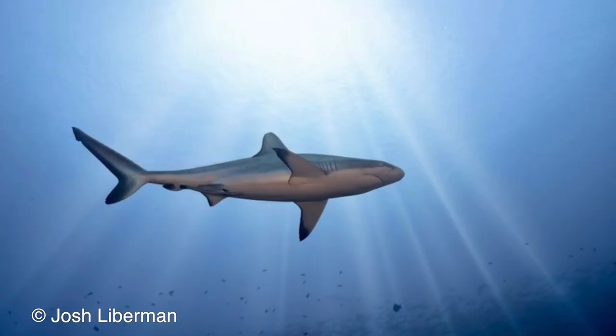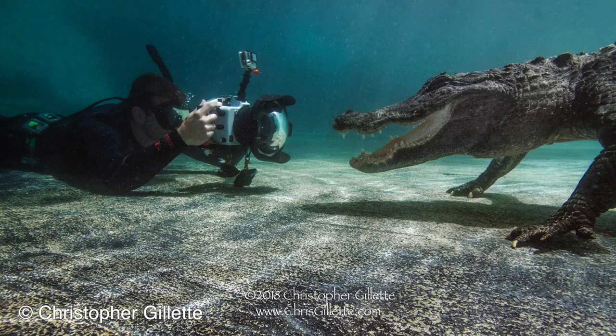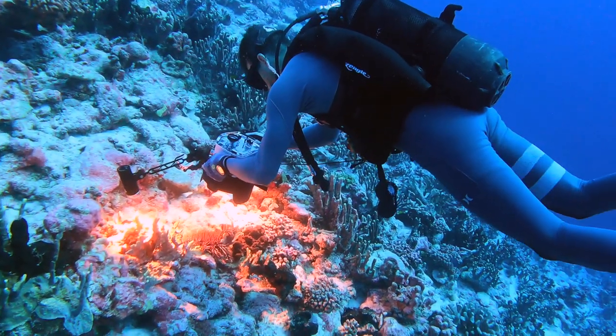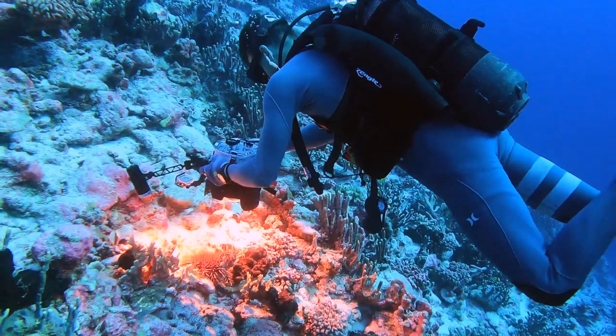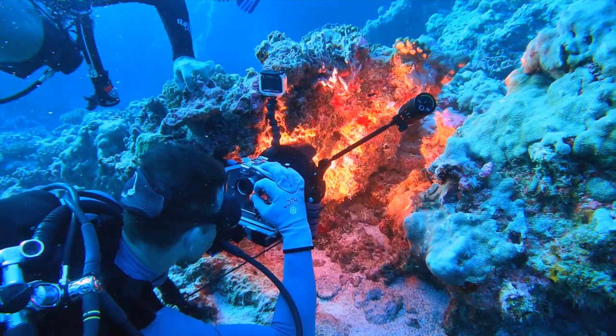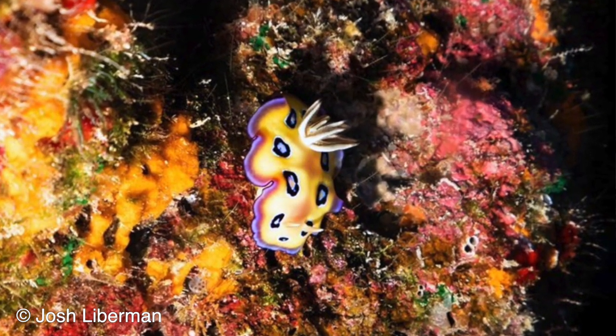There are three things that I always keep in mind with every dive, really every underwater photo, and those three things are: get close, shoot up, and have the eye of your subject in focus. Getting close underwater is important because there are a lot of things floating through the water that are going to make it blurry — that your strobes or your video light is going to pick up on. So if you minimize the amount of those particulates between you and your subject, you're often going to have a better and more clear photo.